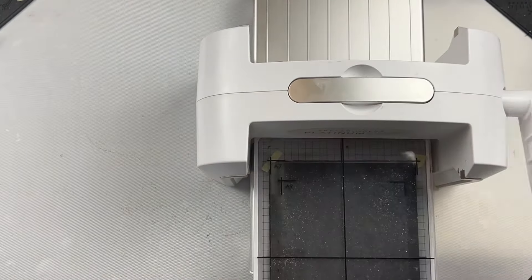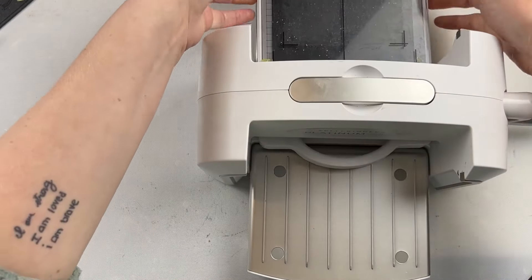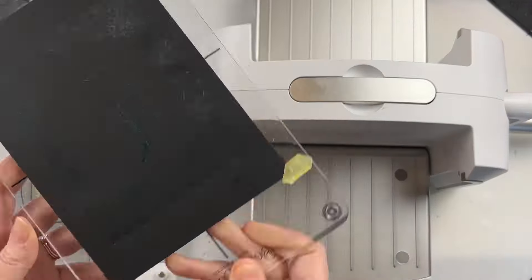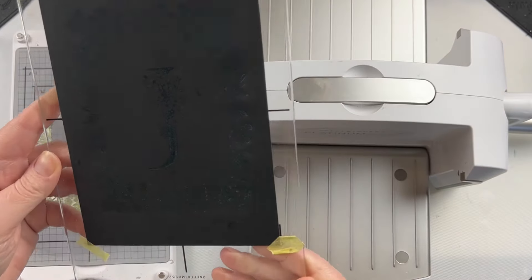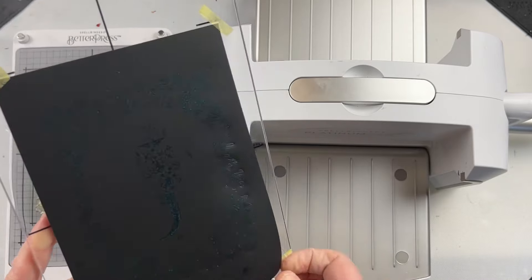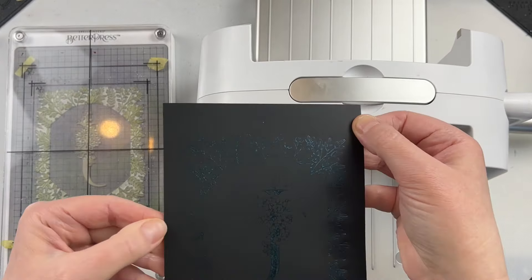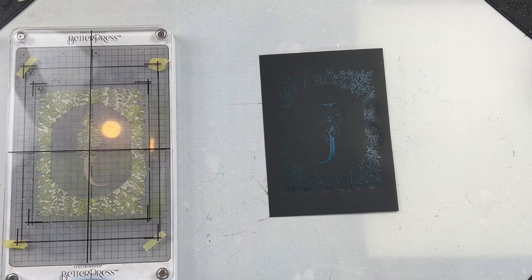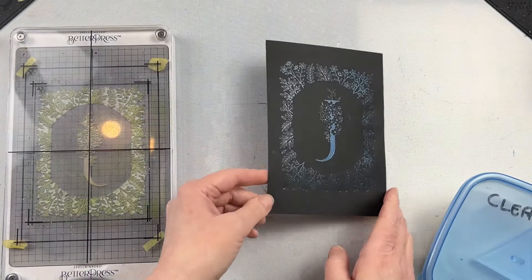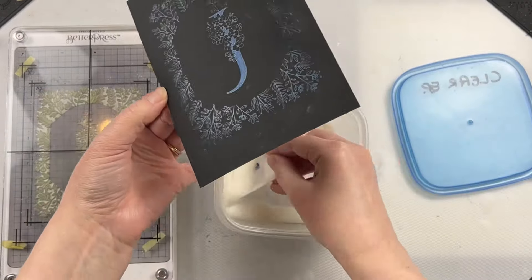I have my press plate inked and I'm using some Cloud9 Summer Garden Interference Ink Pad. This one turns green on white cardstock but has a blue shimmer on black cardstock - you can see it when you tilt it into the light but it's very subtle. Because I don't think it's actually going to dry on that Jura Bright, I would seal it in by putting some clear embossing powder on it.